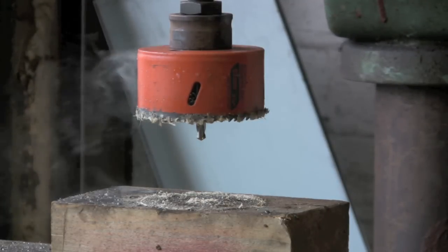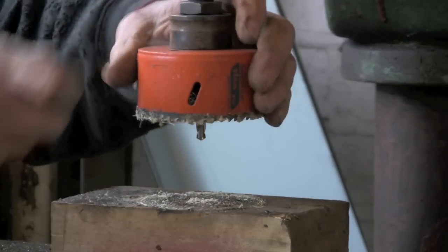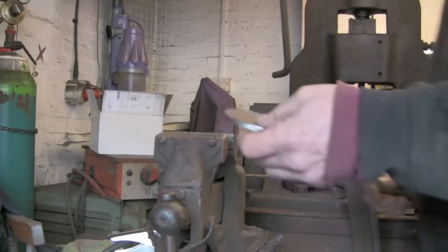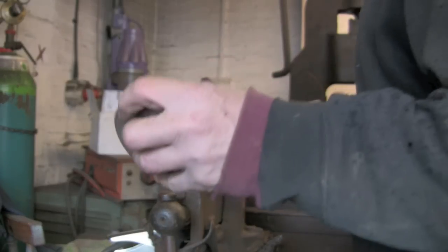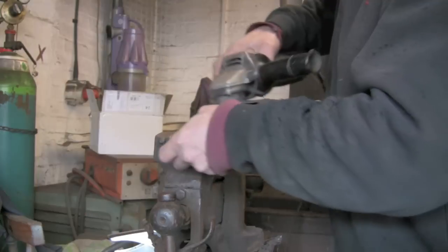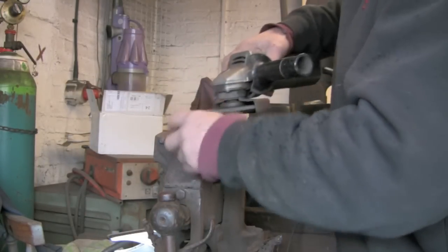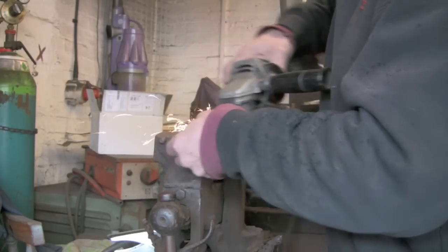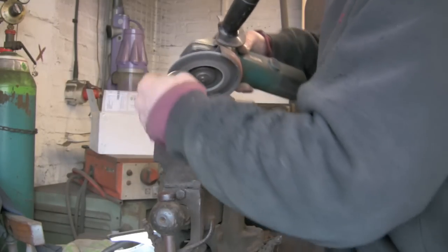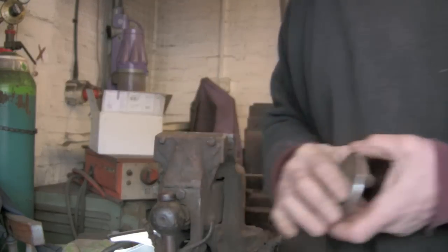Just want to get it out of the cutter, drop it out of there and clean it up. All right, so just going to clean up the rough edges with a flap disc — let's take the worst off. There we go, nice and clean. Now we're going to try and dish it.